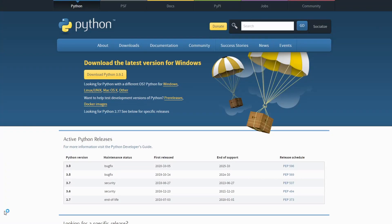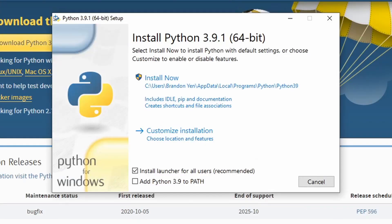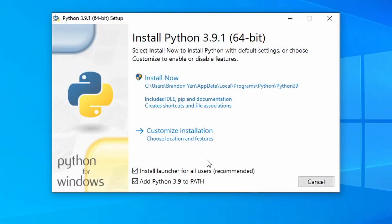Now that we're in Windows, we can begin the regular process of Hackintoshing. To start, we'll need to install Python in order to run some programs. There's a link in the description that you can use to download the latest version of Python. When you install it, make sure that you check 'Add to the Path.'